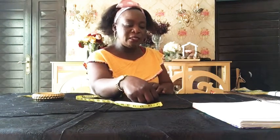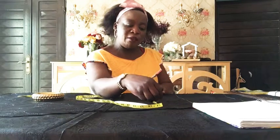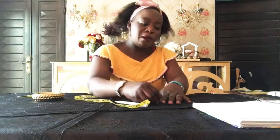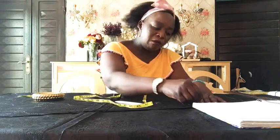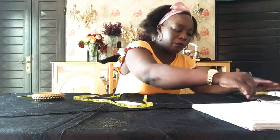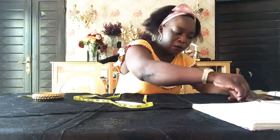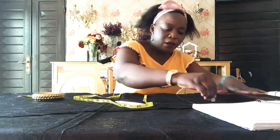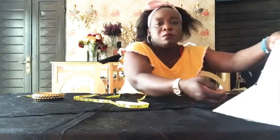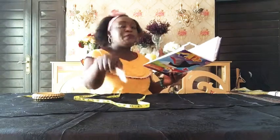The knee measurement is 12 — I make it to be 10 inches. And now I'm going to join the lengths together. Make sure you cut it very nicely so that it becomes like a curved one.